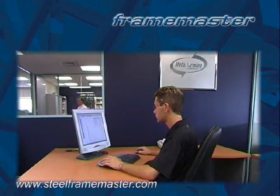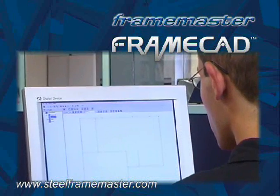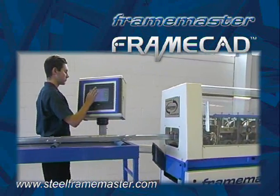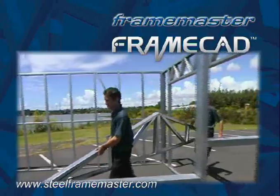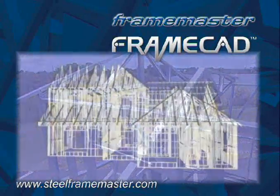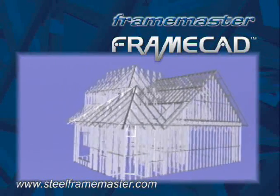So how does it work? Frame Master is computer controlled and utilizes proprietary FrameCAD design software. Framing is designed using FrameCAD, an easy to use software package. The software communicates with the machine, which then converts steel coils into finished frame components ready for assembly. This all-in-one steel framing system is fast, accurate, compact and enables you to manufacture to order. Once you are happy with your design, you can have precise and repeatable construction at the touch of a button — ideal for housing, modular and commercial building manufacture.